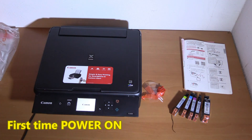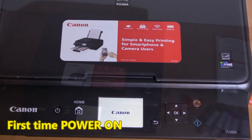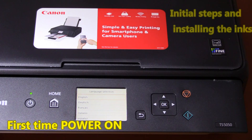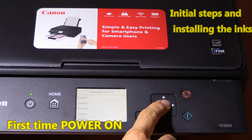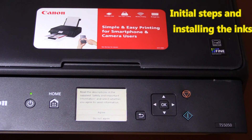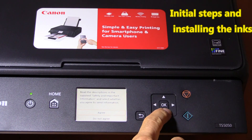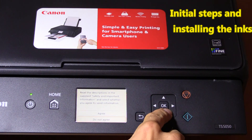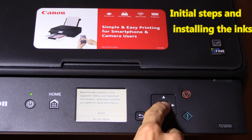Now I am turning on my PIXMA for the first time. In this part I am going through the initial steps and I will install the inks to the printer.